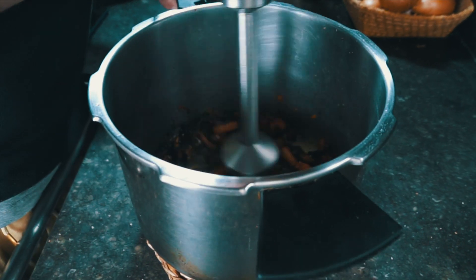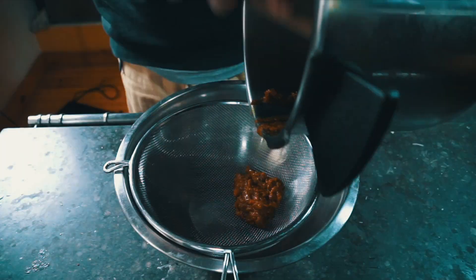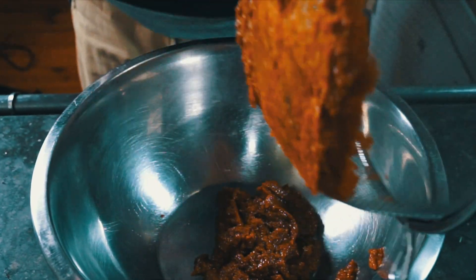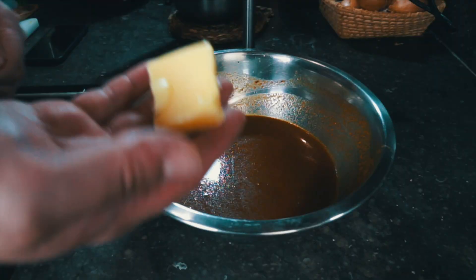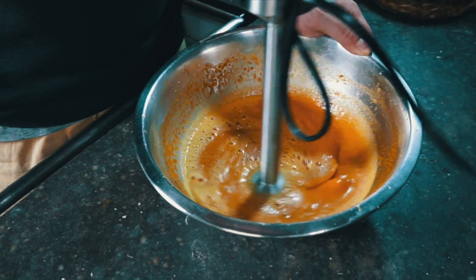Now I'm going to use my immersion blender to blend this down into a carrot puree — it'll only take a second. These carrots are really soft. You can use a regular blender if you want. I'm going to pass my carrots through a fine mesh sieve, scrape off the edge of the sieve, and this is a carrot puree. I'm going to add some homemade chicken stock to this and turn the puree into a soup. Just mix everything around, and then finally, with the immersion blender again, blend in some butter and we have a really thick, luxurious soup.